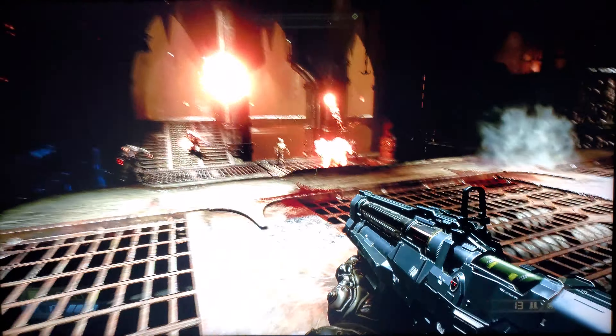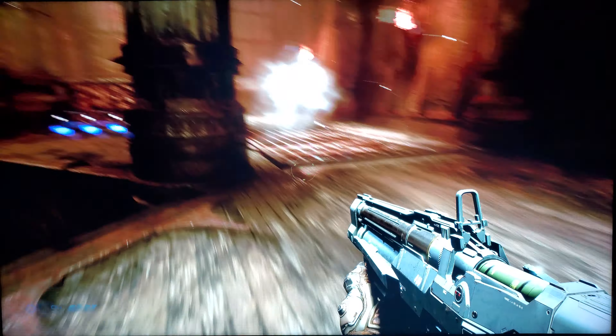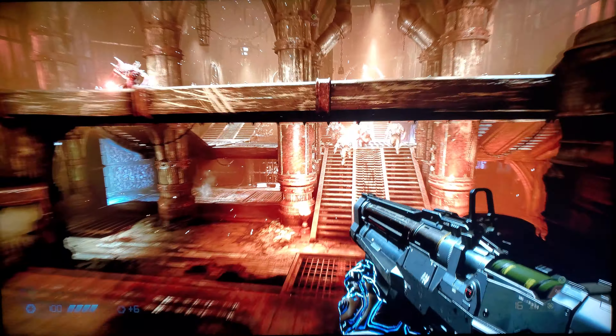There will be no editing in the game videos as they are at 4K60. HDR is enabled with Doom. However, I'm not going to film it in HDR as I want to keep the resolution.